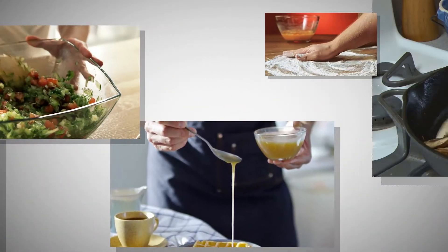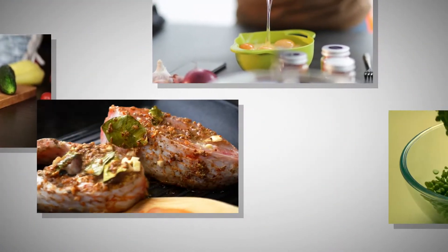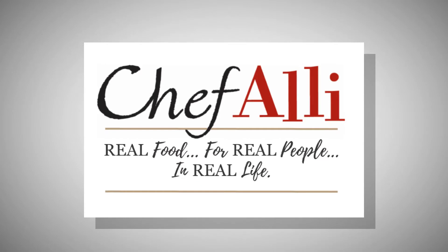Welcome to Chef Allie's Let's Get Cookin' Kitchen. Real food for real people in real life. Let's get you cookin'. On this day before Thanksgiving, we're here with Chef Allie.